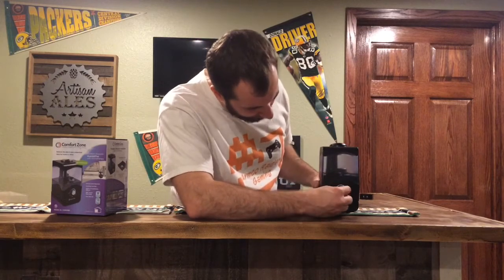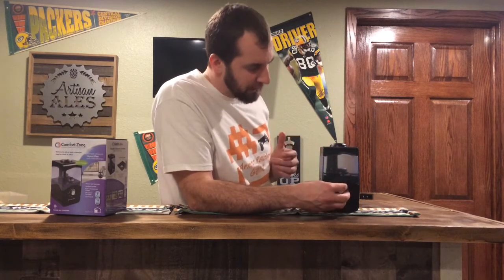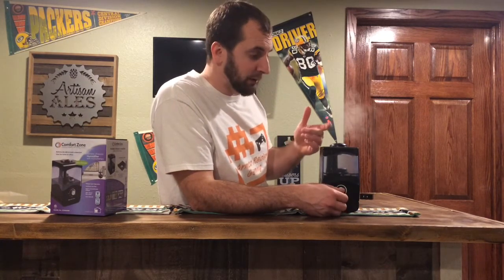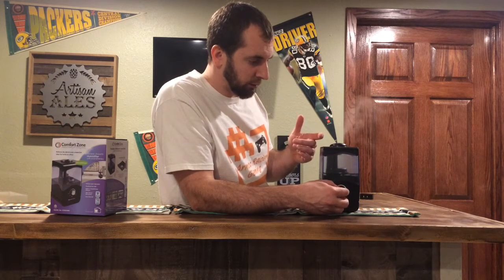Okay so it does turn. And then you can turn it on and you can choose the different levels of mist. I usually keep it on minimum, but you can turn it up — I don't know if you guys can see but the mist does change. I'll turn it down to minimum.